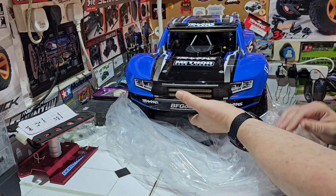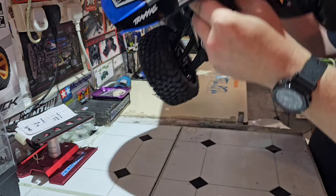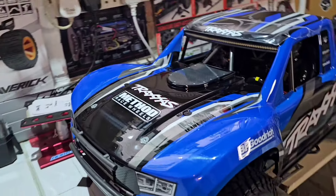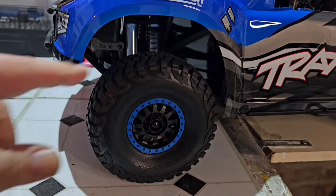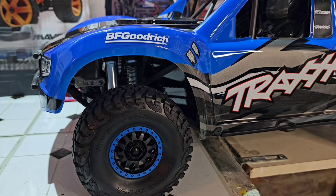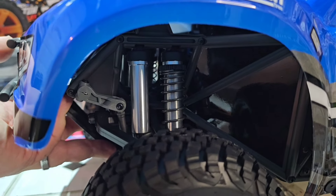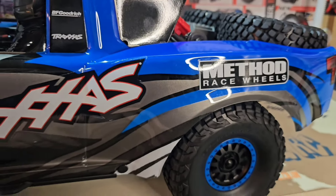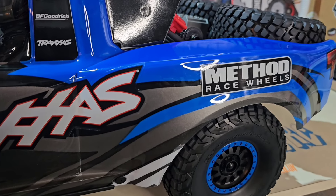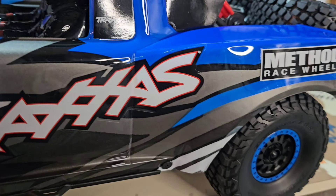I wanted a red originally, but I realised I've got a Mojave and the X-Maxx in red. My sensing is blue, so I thought, you know what, let's go for a blue. I don't like the Fox one, the orange and white. There's a lot of these here. Beautiful. Let's have a look around it. Similar wheels to my Mojave — it looks like a desert racer.